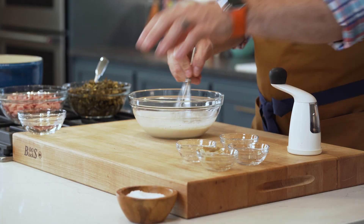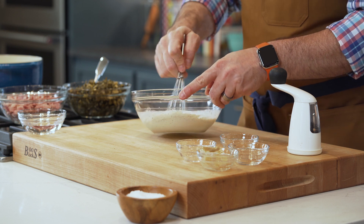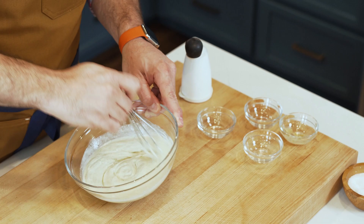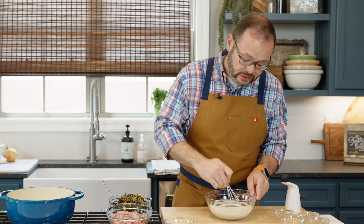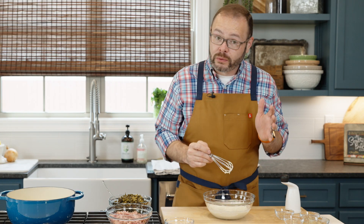This is one of those things you really want to give some time in the fridge. That fresh garlic is going to combine with all the flavors and really amp this up. So make it in advance and let it rest in the fridge for at least an hour to allow those flavors to develop. That's all we've got to do for our sauce.